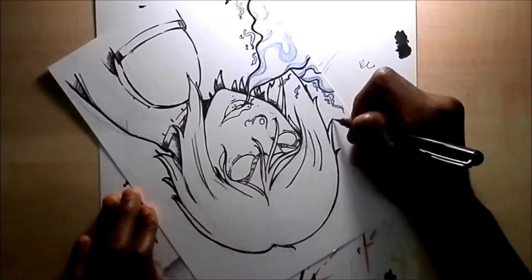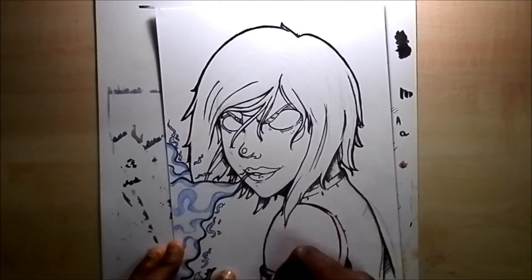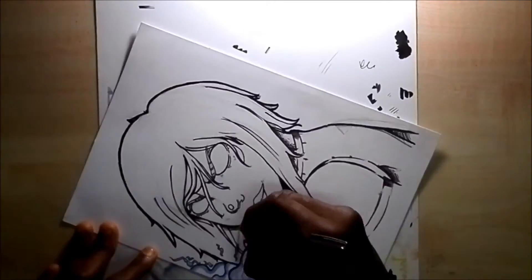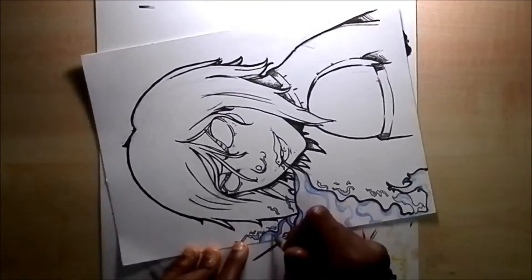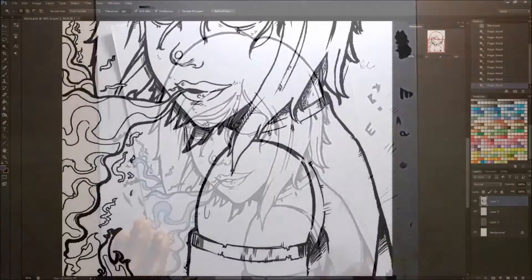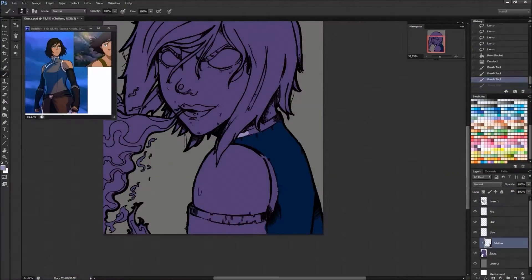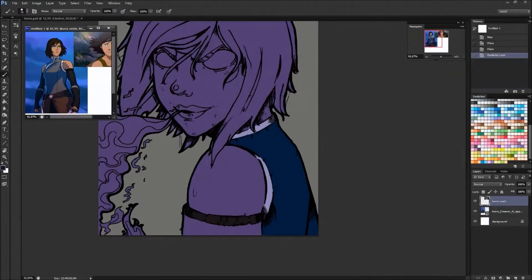I used my Pentel pocket brush. I like inking with a brush tip because you can get lifelines and a lot of various thickness. It's really hard to master in the beginning, but when you get used to it it's really awesome. I love finelining with it and it's what I used.